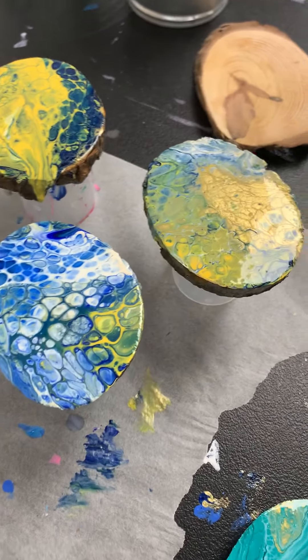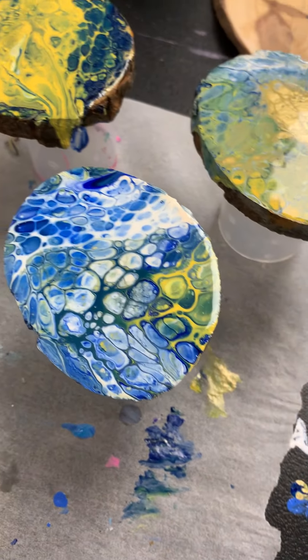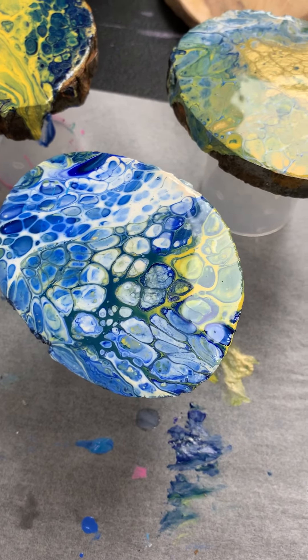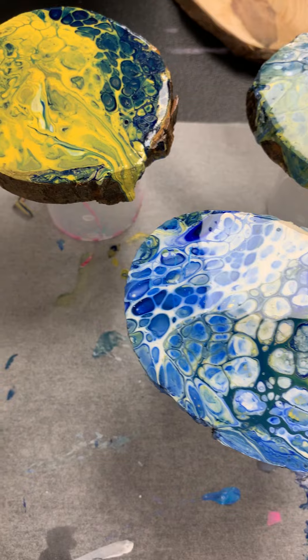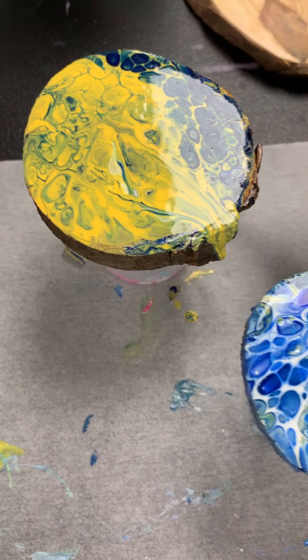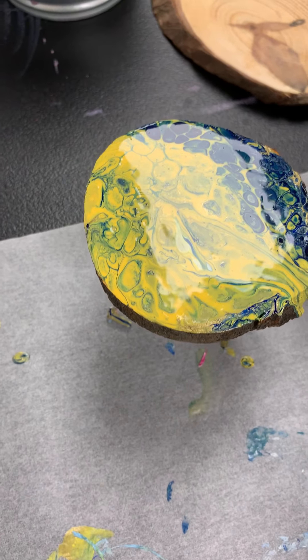Here we go — this is the third layer of varnish I applied earlier today. It looks pretty cool. This is the third coat. I will say, don't go for more if you use this product.